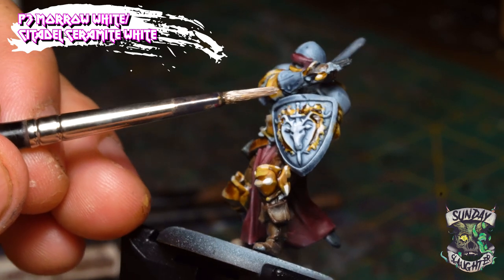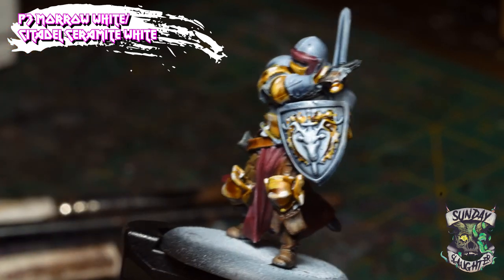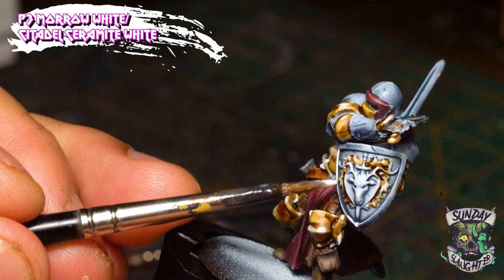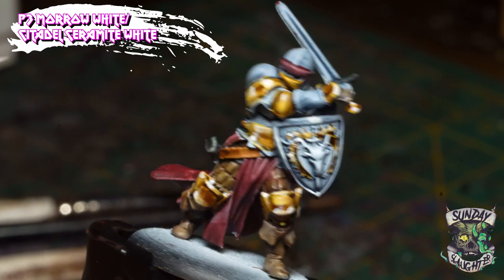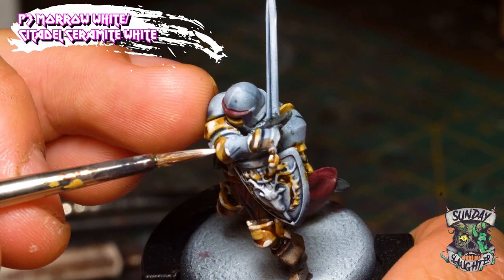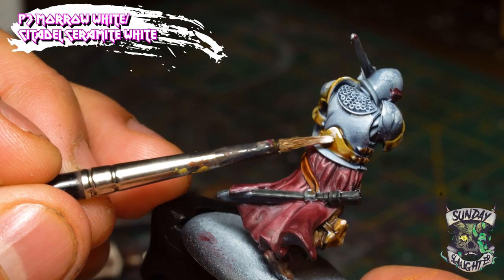Now we're going to add the same white highlights to the steel armor that we painted with Space Wolves Grey. If you notice you added a little too much white to certain areas, you can just wash your brush off with a little water and even it out. Similar to the gold plating, we use the Space Wolves Grey contrast applied earlier as a guideline for where to add these white highlights.